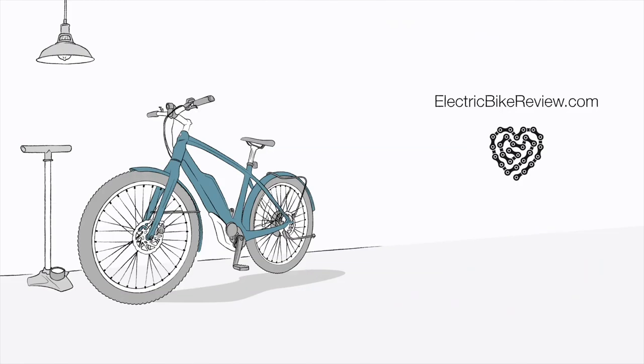Thanks for checking out the review of the eVelo Ares hub drive — it's been a lot of fun. John and I were talking about the percentage of grade on the hill we just climbed, and it's about 20 to 22 percent — and I can tell you with confidence this bike handles it. If you want to check out the full review, head to electricbikereview.com for all the specifications and measurements, comparisons with other eVelo bikes, and the forums where you can ask questions and hang out in the community. Thanks for watching, guys — ride safe. I'll see you next time.